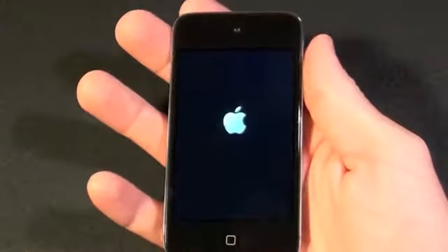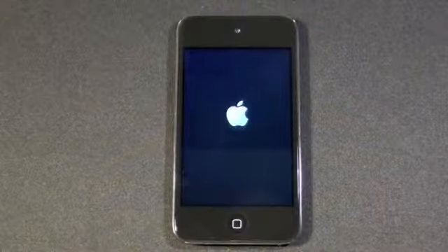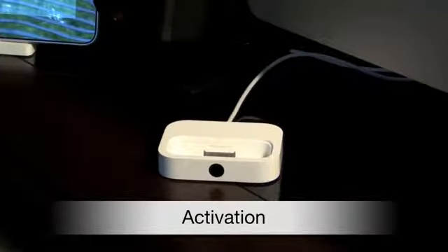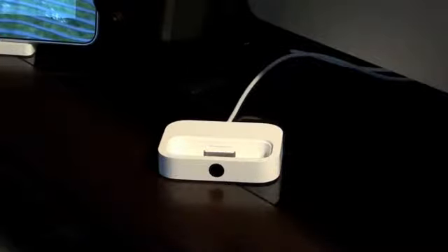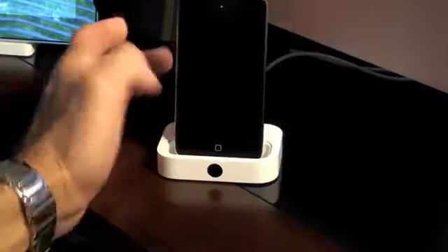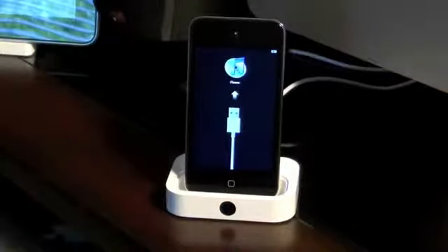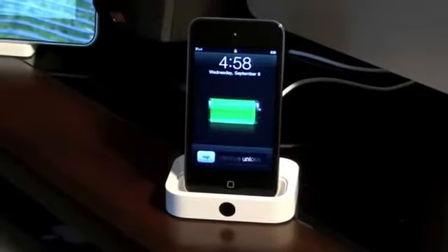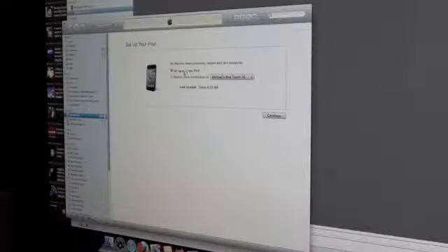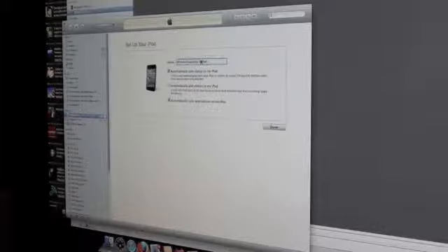Let's turn this on for the first time. In order to start using this I do have to connect it to iTunes. Here I have my universal dock — unfortunately the Touch doesn't come with the universal dock adapter, so we're just going to slide this on carefully. iTunes should appear, and there we go. We're going to set up a new iPod. I have the option to restore from a backup but I'm going to set this up as a new iPod and call it Michael's iPod Touch 4G.